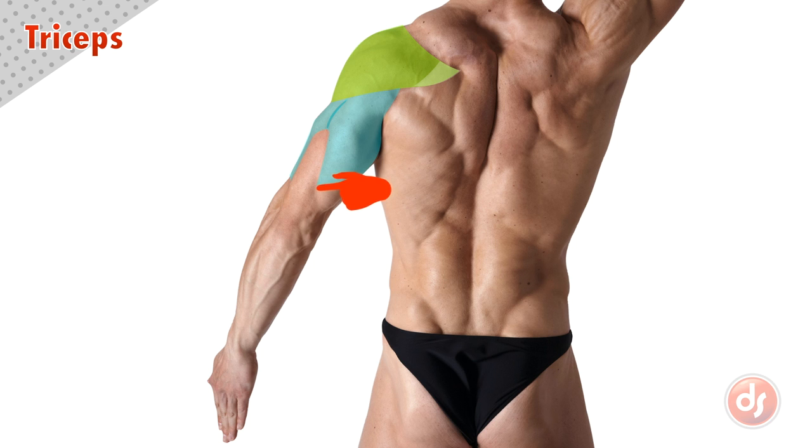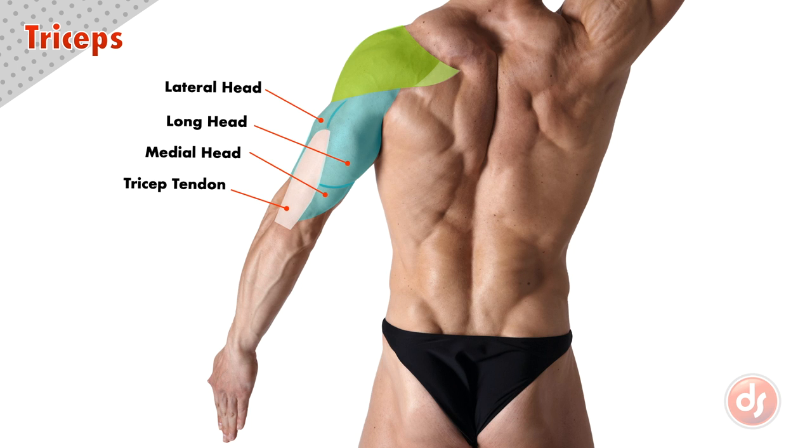Just below is another rounded shape, indicating the medial head sitting underneath the long head. This wide flat section in the middle is the tricep tendon that connects all three heads to the elbow. And here are the parts labeled.